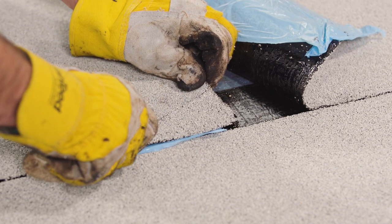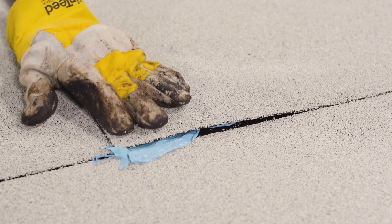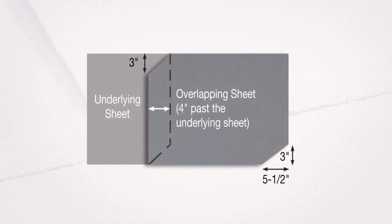Cut and remove the corner of the underlying cap sheet and the opposite corner of the sheet being installed. Now, when the overlap is made, you'll have a smooth and watertight transition. T-seam treatment is required for all self-adhered base, inner ply, and cap sheets.